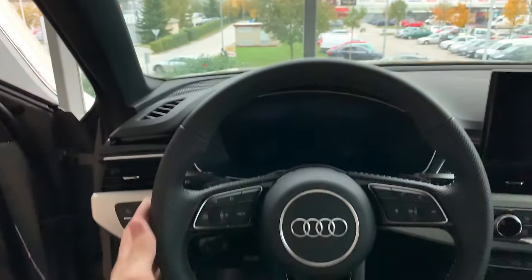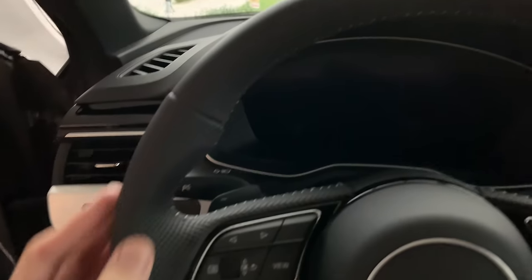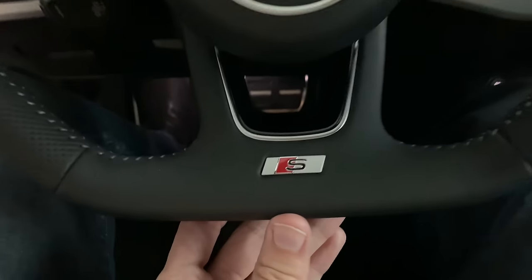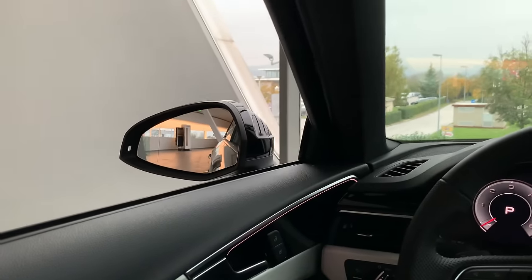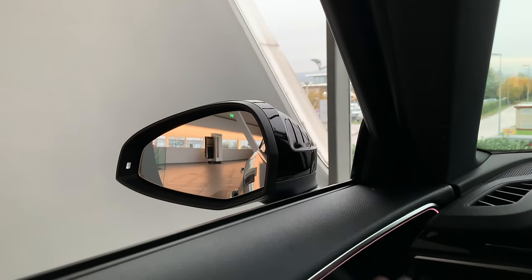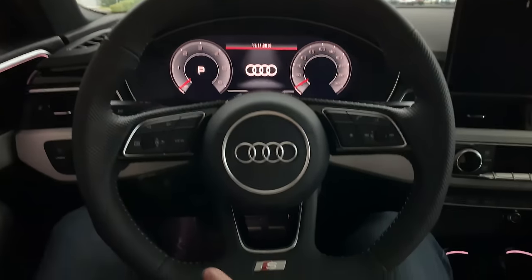I'll sit in the front now and check the back later. You have beautiful soft leather — artificial or vegan leather — with perforated leather on the sides and a flat-bottom steering wheel with the S-line badge. The closing sound is good; you don't need too much force. Inside you have your side mirror with hazard button and blind spot indicator.